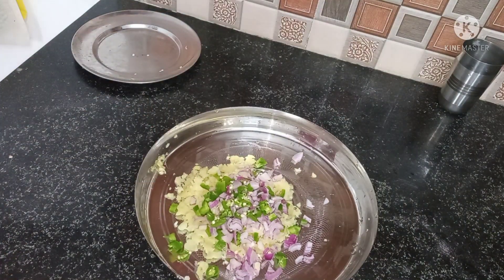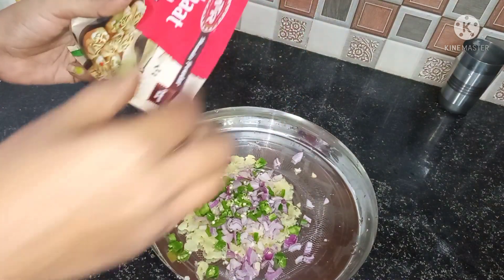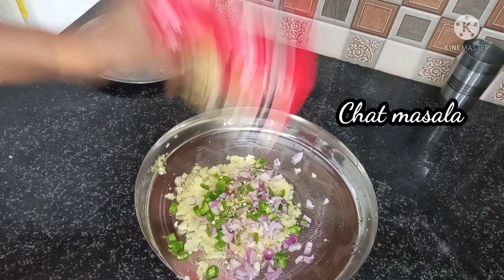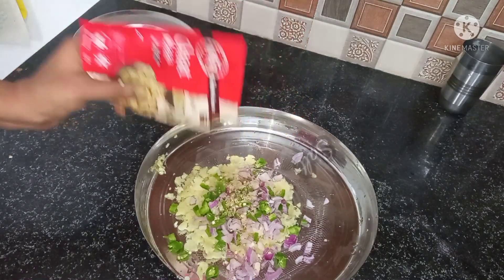I'm ready to make the bread roll. I have boiled olives here and the olives are very good.